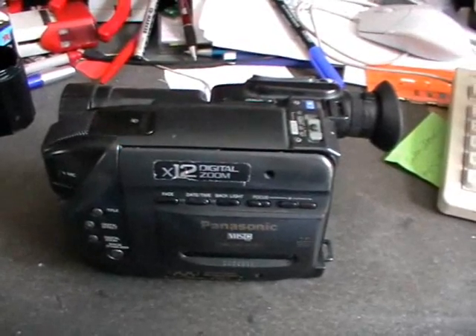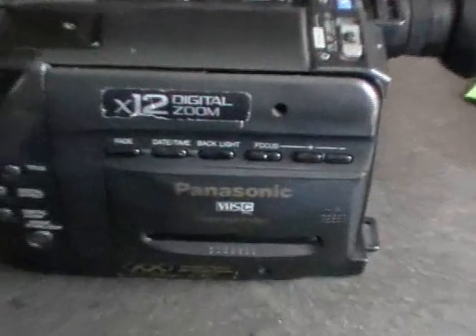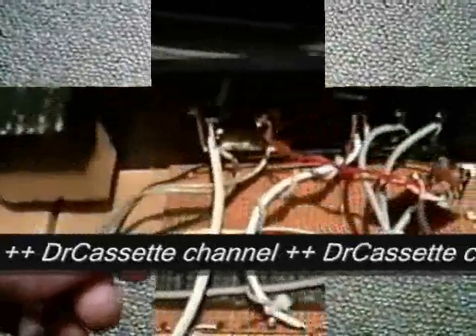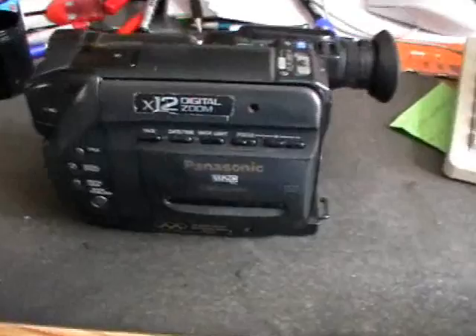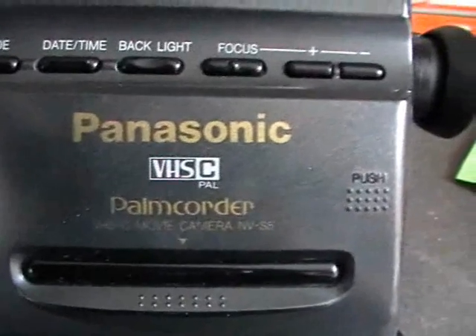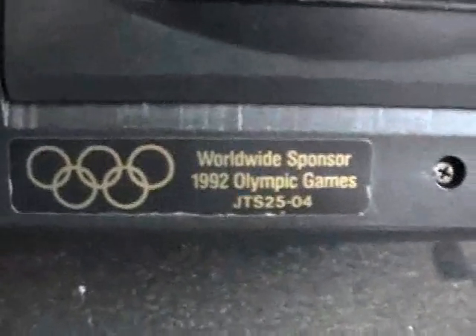Hello YouTubers and welcome to another episode of Dr. Cassette's workshop. Today we are going to take a look at this — the Panasonic VHS-C Palm Cordy. It's a VHS-C movie camera, model NV-S5, sold around 1992. I found this at the dump.